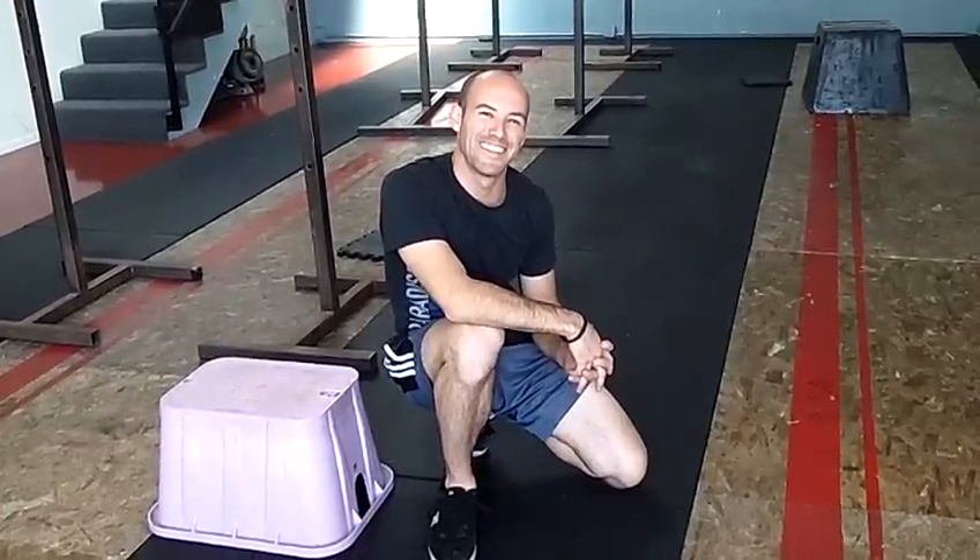So in any of these stretches, if you can get that muscle you're trying to stretch to contract, you can get a better stretch out of it. Enjoy.